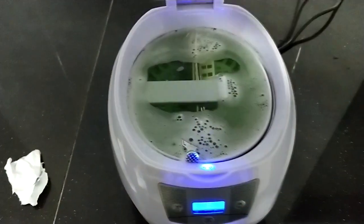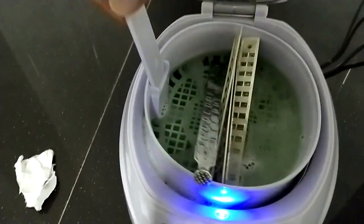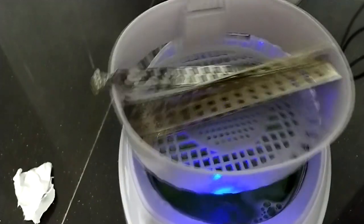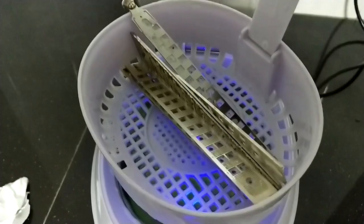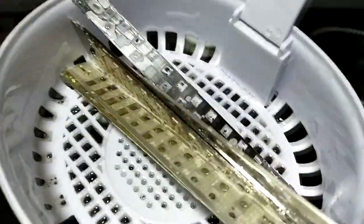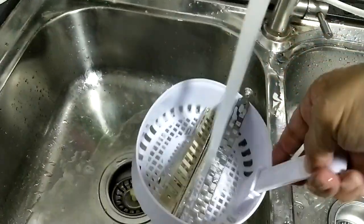Okay, so finish washing. Just take it out, this part — take out the whole thing, remove the water. Yeah, just put some lemon pad water overall.